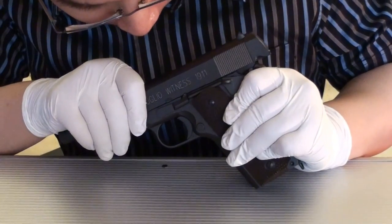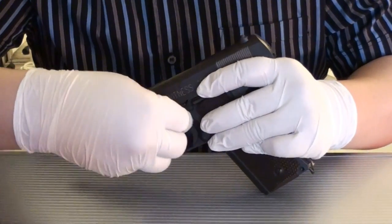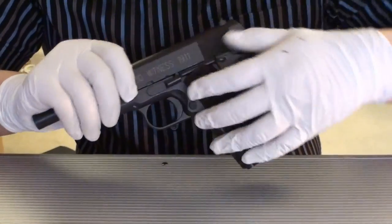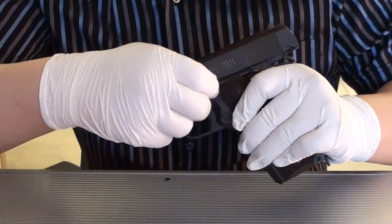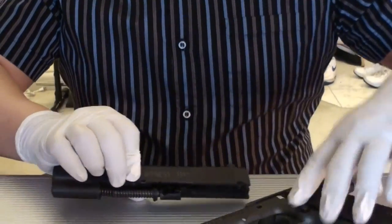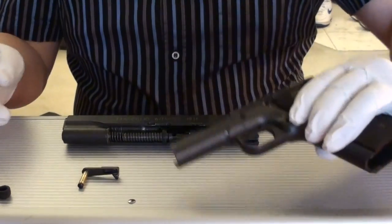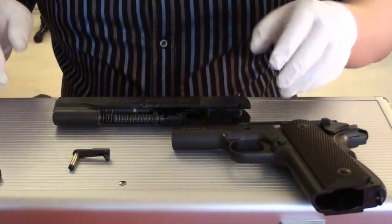Now, slide to the right place, pop it out and gently just take it out. You can simply take it apart like this. You can do all the greasing and lubing here — this is the slide.